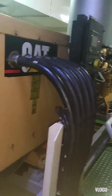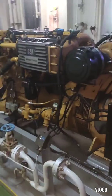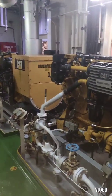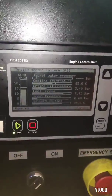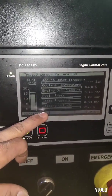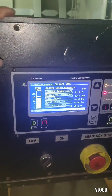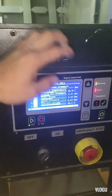Here is our auxiliary generator number two — also a Caterpillar. Same problem: analog sensor failure A1, jacket water pressure, no reading. And generator number one also has analog sensor failure — the same issue. All of our generators have the same problem, and I don't have a spare transmitter on board.